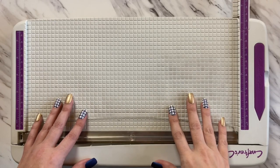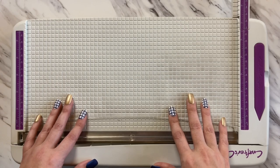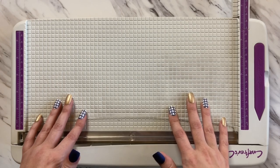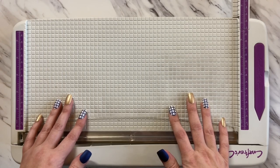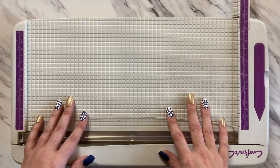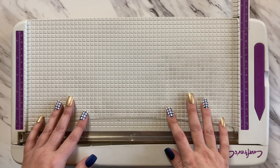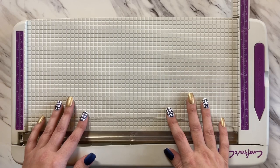Welcome back to my channel and thank you if you've subscribed or shared any of my videos. Today I'm going to be making a masculine tone-on-tone gatefold card, and the other card I'll be creating will be a gatefold card that's still masculine but with a little bit of a playful twist.